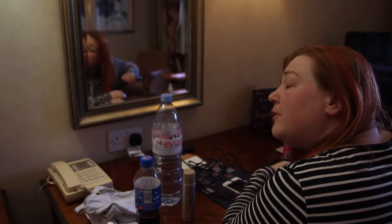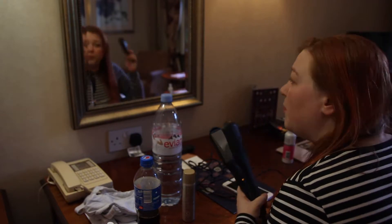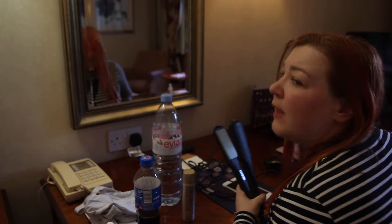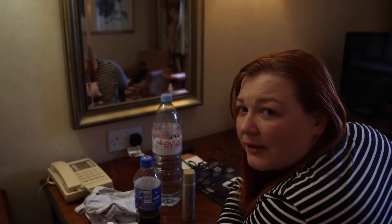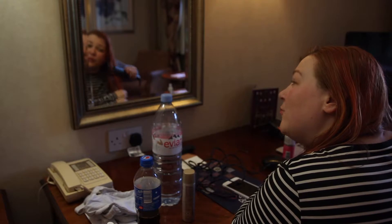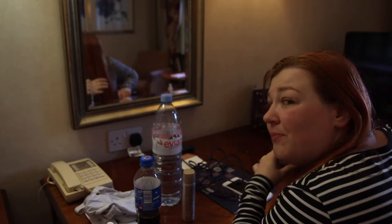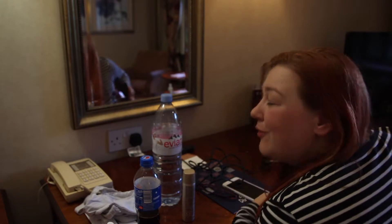I will be doing a room tour as well — this video will go up before the room tour. I hope you enjoy the room tour video, and if you like this video please subscribe and give it a thumbs up, thank you.